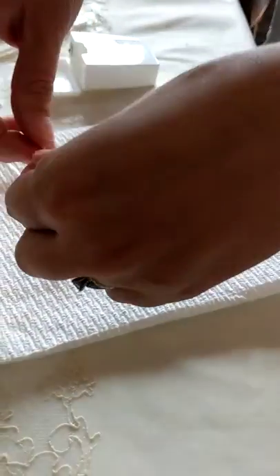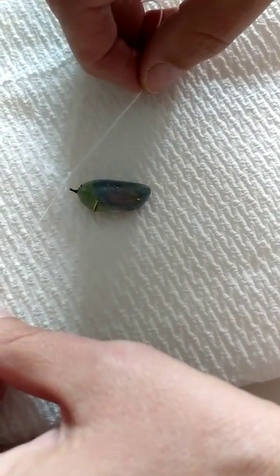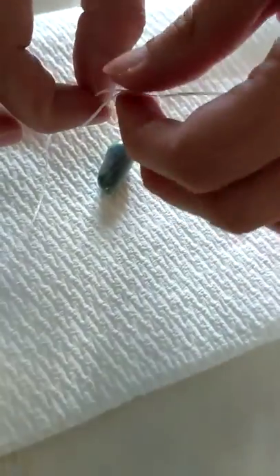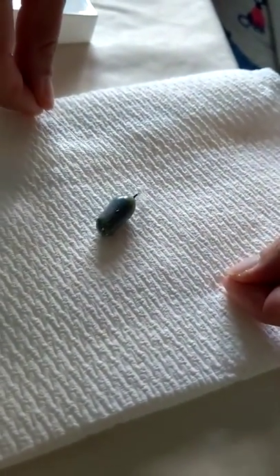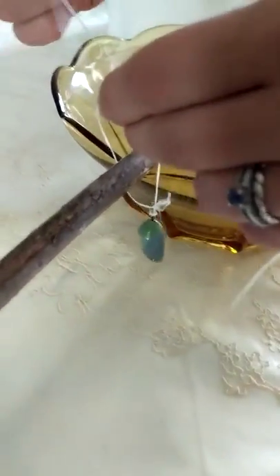I take the dental floss and make just a little half knot like so. Then I take the little loop and put it over the silk, getting it down close to the button — but you don't want to tie it directly onto the button, which is why you leave the extra silk. Then I make a knot like so. The silk is really strong, so it holds on really securely. Then I take my stick and slide the floss over it, put the stick back on top of my bowl, and tighten it.